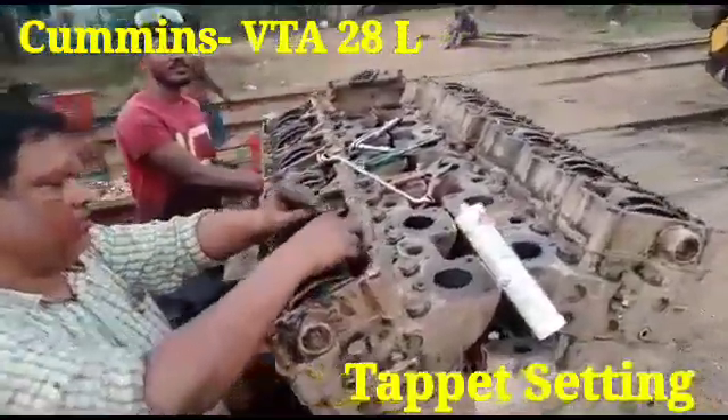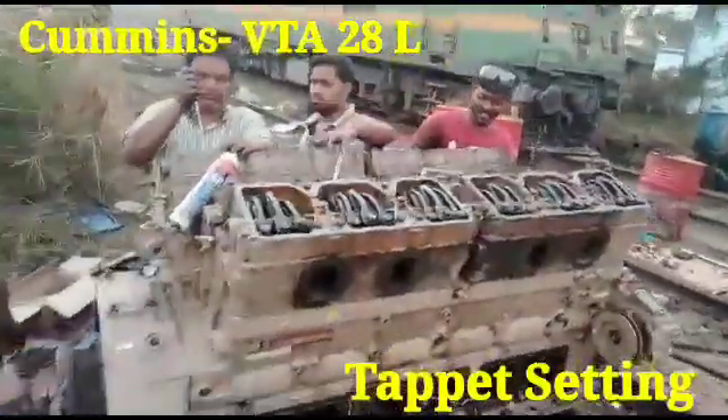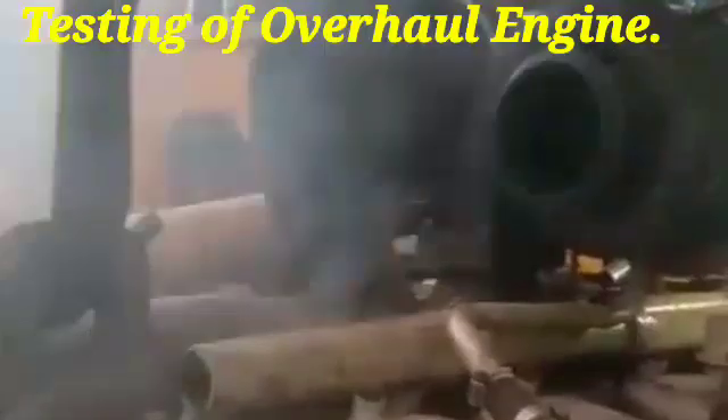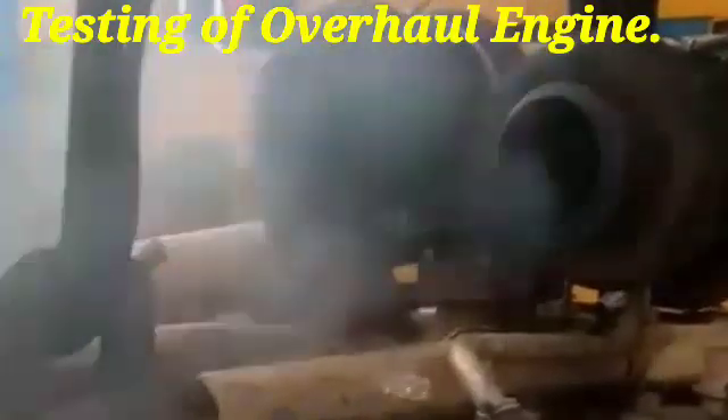First we are doing the injector and valve setting of VTA-28L, and after that I have shown you the testing of the engine. This work is going on at the site, testing the overall engine in the night as well as evening. This is the live video from the site.